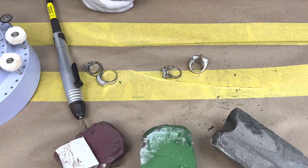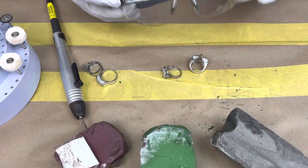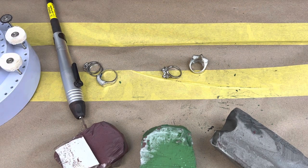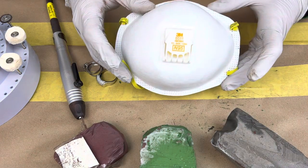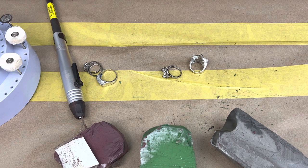Starting with safety — always important. We'll put on our safety glasses and since we're doing some polishing we're going to need our mask as well, so make sure we have that.